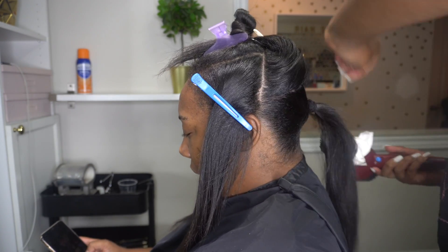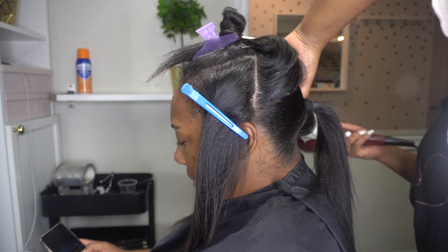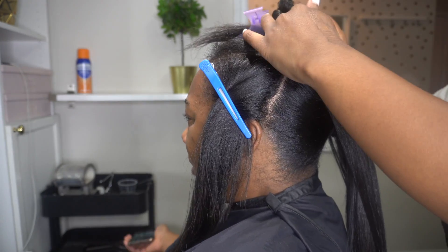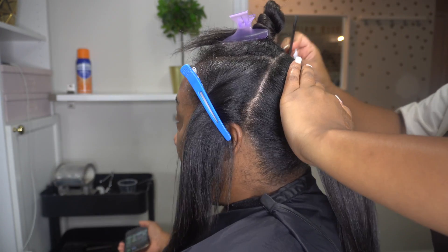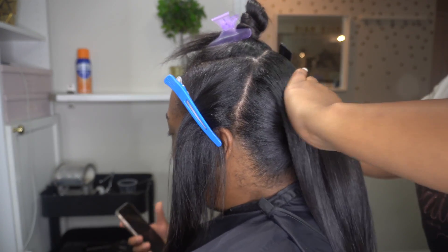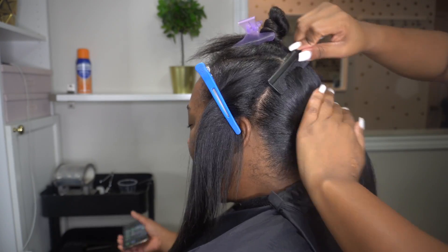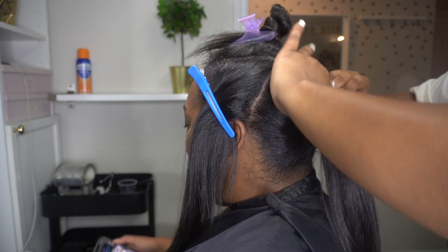I also went in and did the top portion the same way. You just want to make sure that it is in that ponytail, combing it down and making sure it is nice and smooth, and then go in with the blow dryer and dry it.